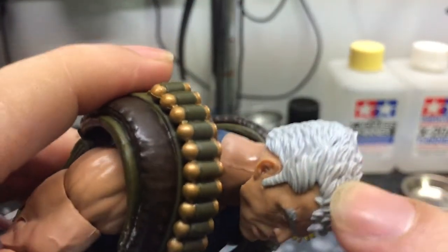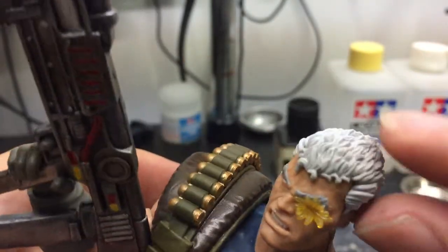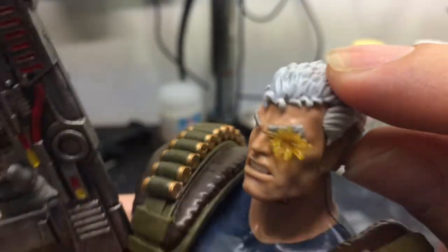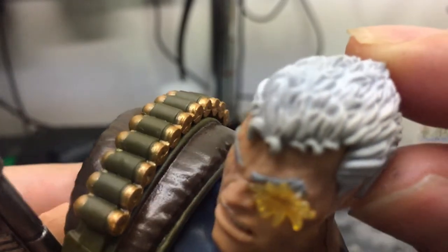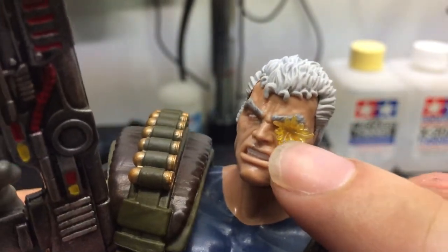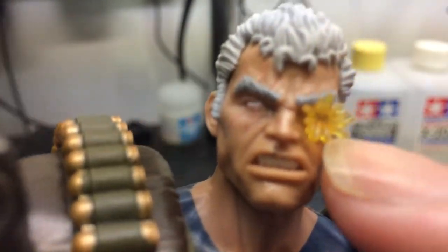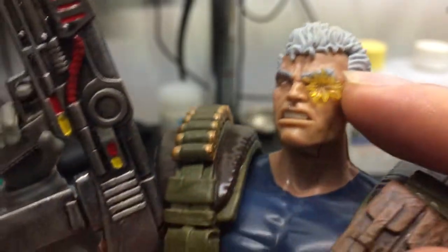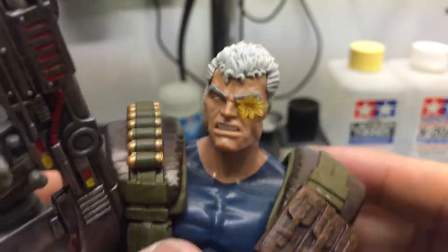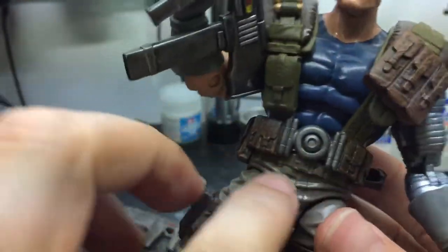I was also thinking about painting his hair with a tint of blue, so it'll be white with a tint of blue — sort of like the Storm hair. I don't know how I'm going to do that. I'll probably just do an oil wash and see how that comes out. I'm definitely going to try that, and I'm also going to put some Tamiya yellow clear on this to make it pop out even more. I was thinking I should paint the head and repaint it, but that's too much trouble — I might mess up the figure, so I'm just going to do minor touches on the figure.